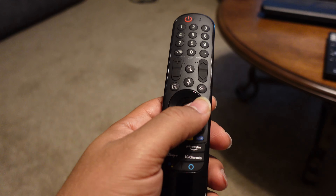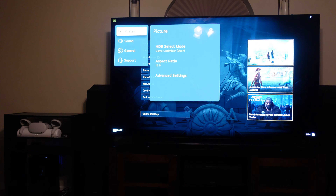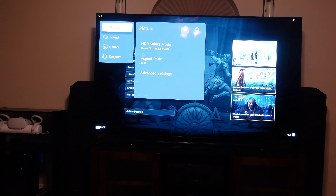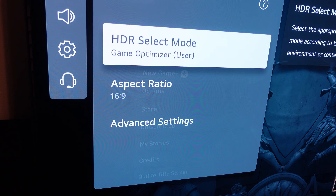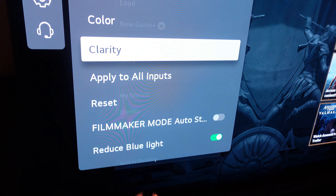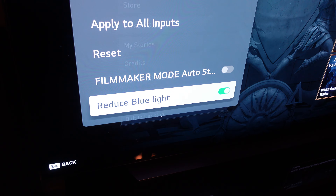First things first, on this particular TV — the EF9500 — we're going to look at it later on. On the C1, if you go to picture settings and where you see the game optimizer setting, you go down to advanced settings and you have a setting where you can reduce the blue light.